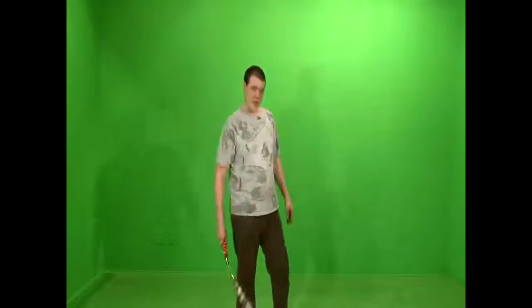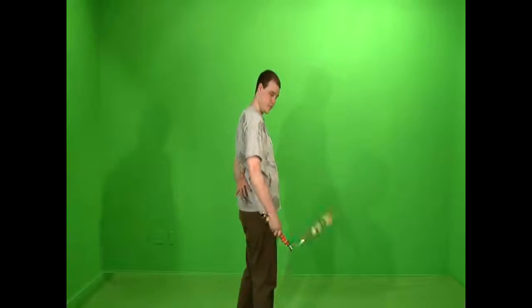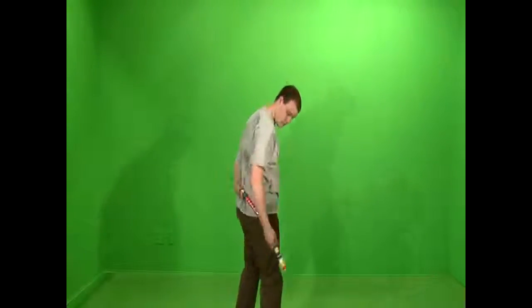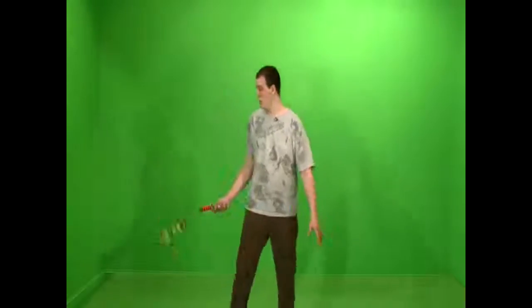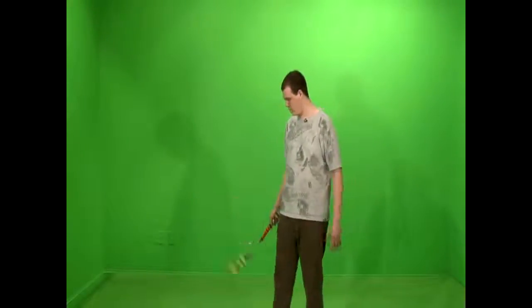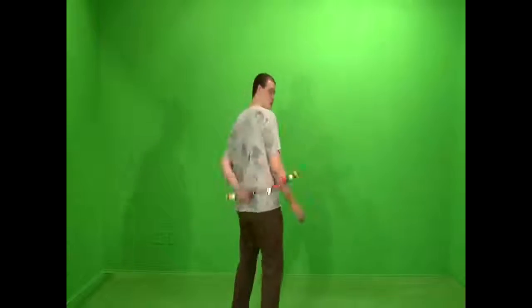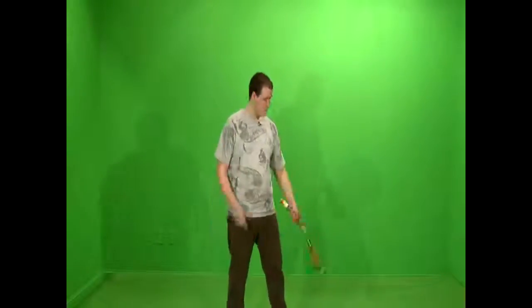As for the behind-the-back move, you're going to put your hand here, and it's going to travel and land like that. With the upward spin, there's a full 360. You're going to grab the same stick that you threw, and you can combine that with the under-the-leg.